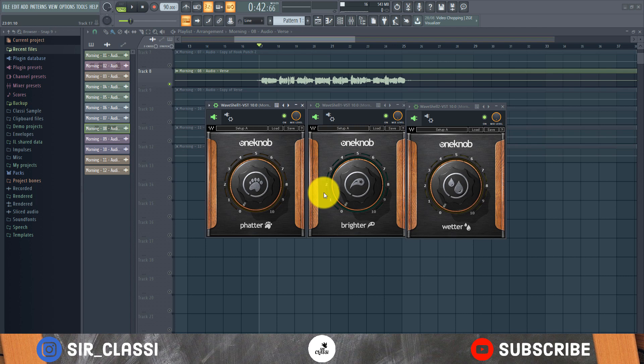Hi guys, I'm Sir Classy and welcome to another tutorial. On this tutorial I'm going to show you what I believe is one of the easiest plugin suites, which is the One Up series. The One Up series is by Waves Audio and it's one of the easiest and most straightforward plugins to use — I use it a lot in most of my mixes, so I want to break it down for you.